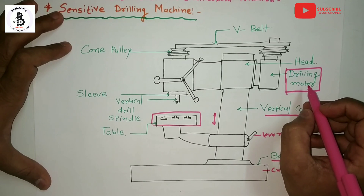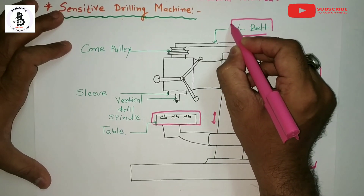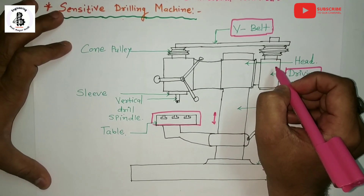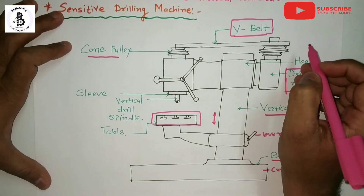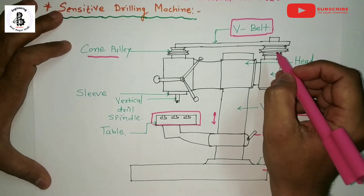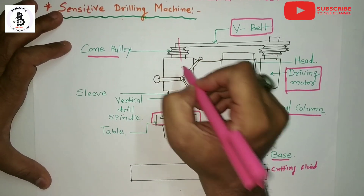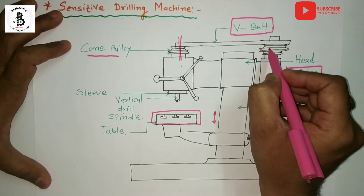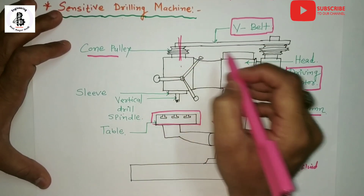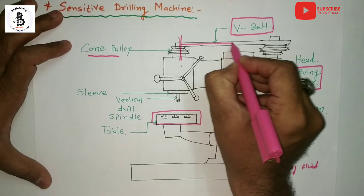Another important part is the belt, or motion transfer mechanism. On the driving motor and head, different kinds of pulleys are mounted. A cone-type pulley is mounted onto the head of the sensitive drilling machine. You can easily transfer the motion of the driving motor onto the shaft, or tool shaft, by the rotation of this pulley attached with a V-belt to another cone pulley.